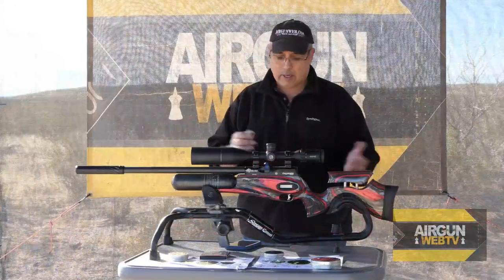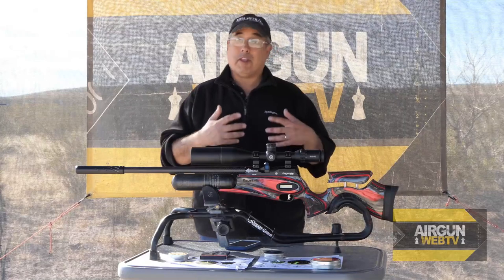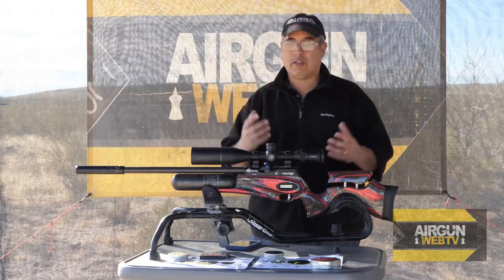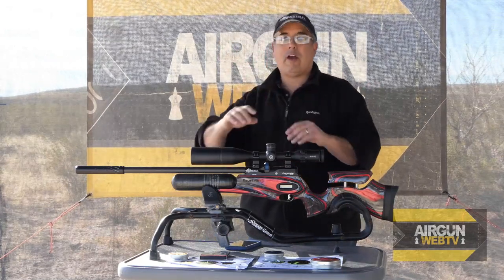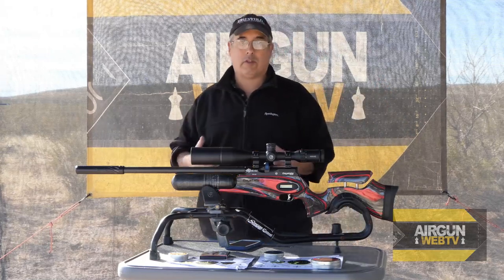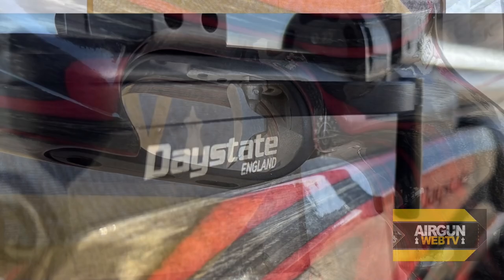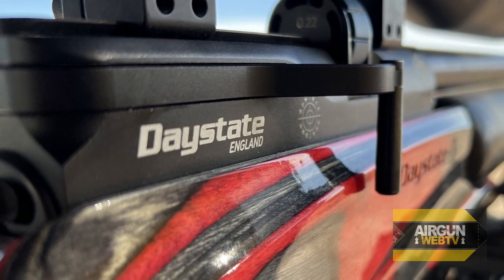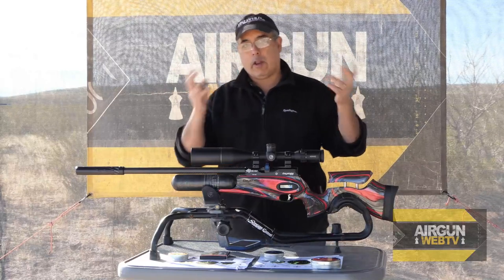The Daystate Red Wolf is basically an electronic airgun shooting platform. When I say electronic, it's all electronics. You don't have the traditional hammer spring and sear and all of those other things. Literally you have a solenoid that is tuned from the computer to hit the valve in such a way that it produces consistent results based on the pressure in the tank. It's very smart. The trigger is a micro switch. The cocking lever has a pellet pusher that pushes the pellet in, but it's not setting a hammer. There's just a micro switch at the end of that cocking stroke, and now it knows you're ready to fire.